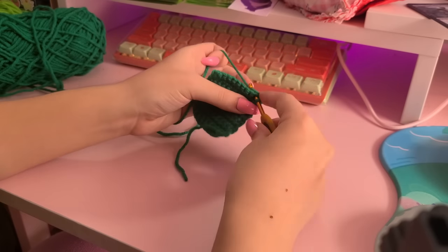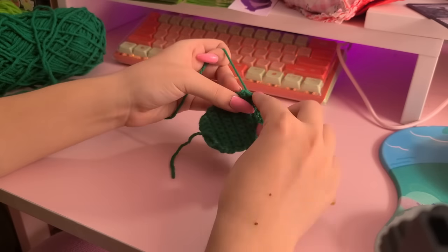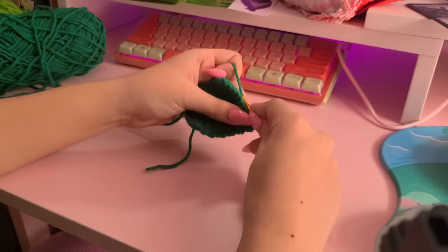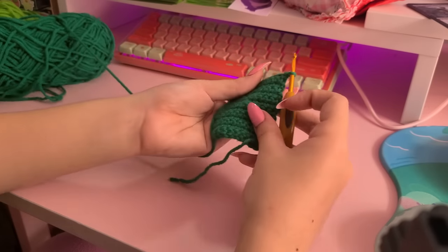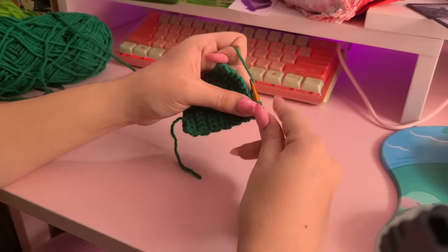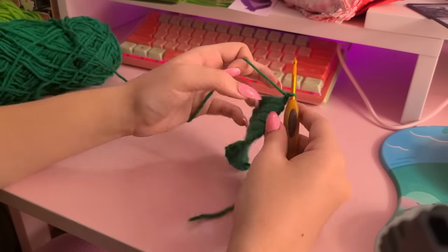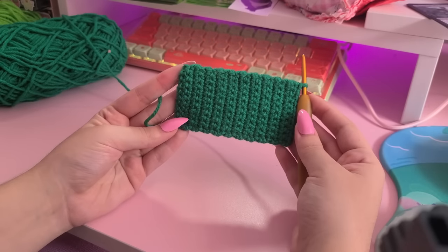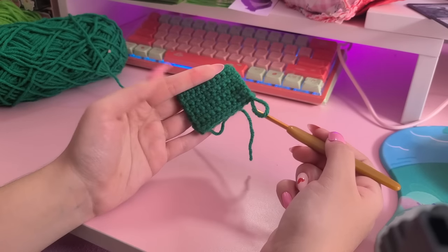Some backstory on my crochet hobby: I've been crocheting since I was 15. I started because I was bored one day at my grandma's house and she gave me a little crochet kit. She used to knit, not crochet, but her sister — my great aunt — crochets and she also helped me out and gave me a bunch of hooks and supplies. Then I just learned all the stitches off of YouTube videos, so thank you Professor YouTube. Here's the finished rectangle — I'm just going to fold it in half and sew all the sides together.